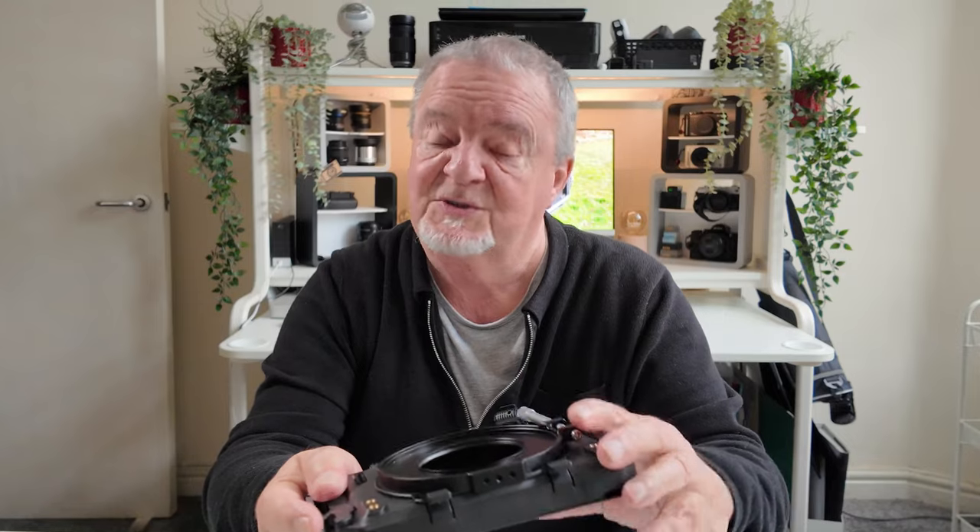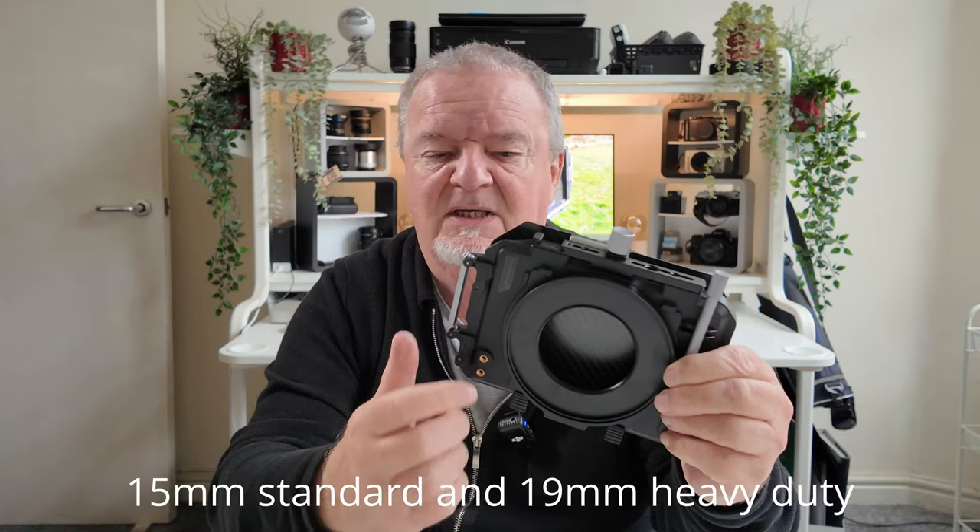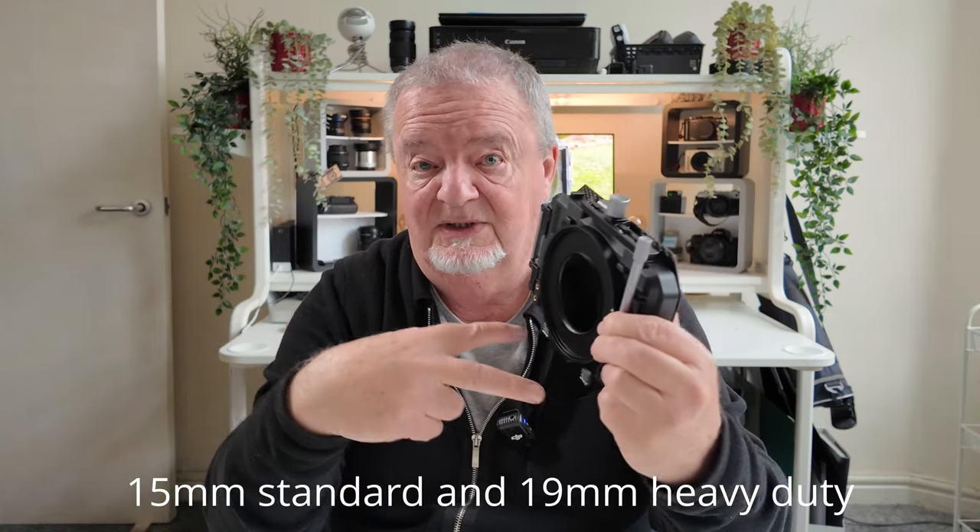How do you attach this to your lens? More professional, larger, and therefore more expensive matte boxes may feature a rod mounting system — you fit it onto 15mm metal rods which come through your camera rig into the matte box. This one doesn't have that; it's intended to fit onto the front of your lens.